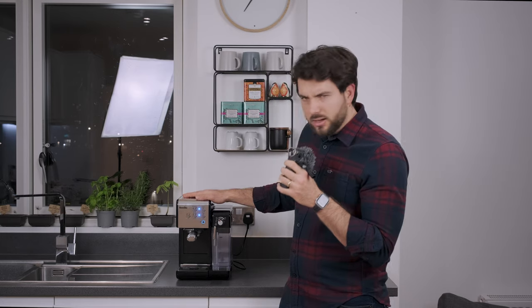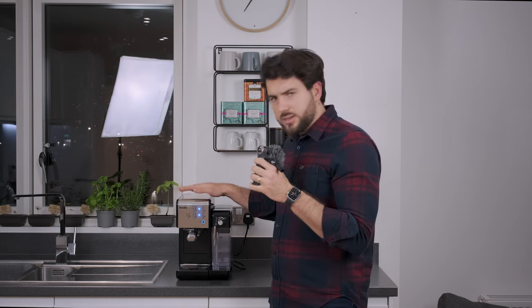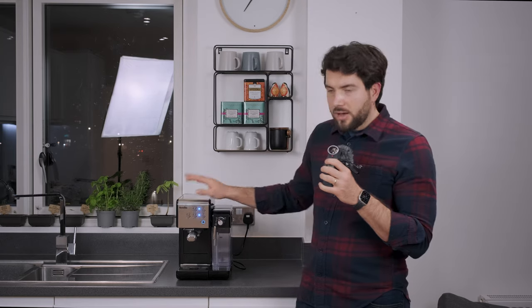This is a Breville Coffee One Touch VCF107 — in some markets it's called the Breville Coffee House. The reason I'm showing this to you is I've had a little bit of trouble recently, which made me realize that making this video is a good idea.